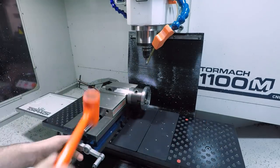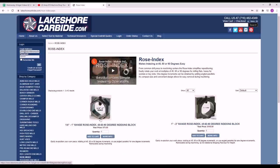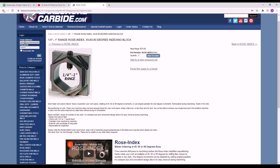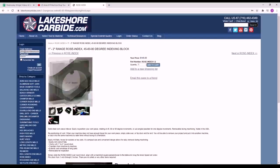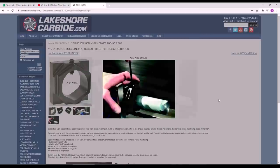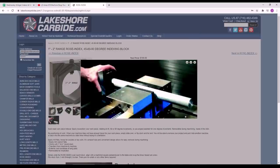A shout out to a different product here called a Rose Index. Lakeshore Carbide offers them in a quarter inch to one inch range as well as a one to two inch range. This lets you clamp a part and rotate it in a number of different orientations and sizes, as well as do creative things like flipping parts end over end, indexing a shaft, or using a flat to indicate along it to align a part.